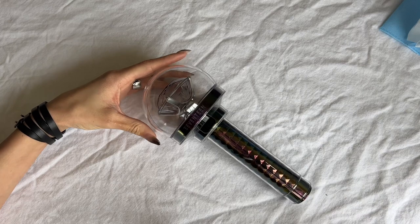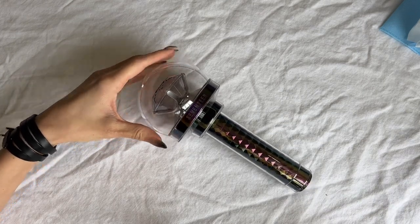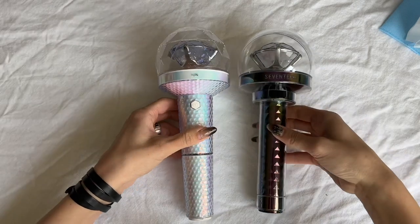The big thing I wanted to get through with this video is comparing this light stick to the previous ones, using the previous accessories and seeing how they fit with this new light stick. And here is a comparison with version 2.